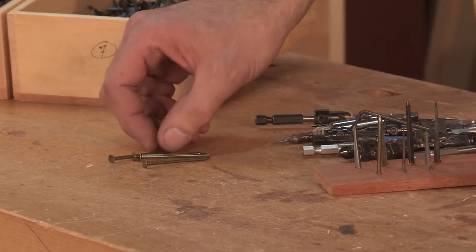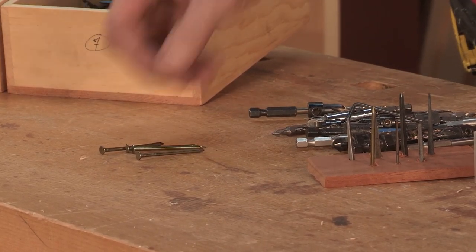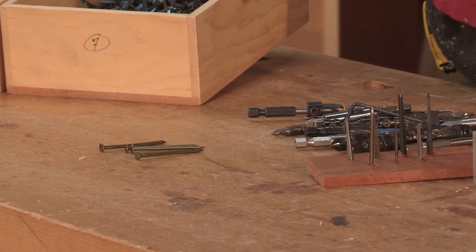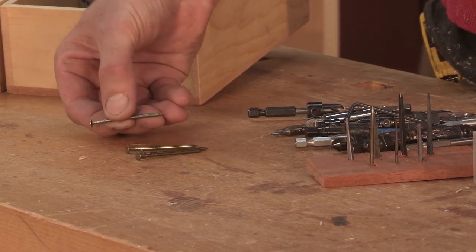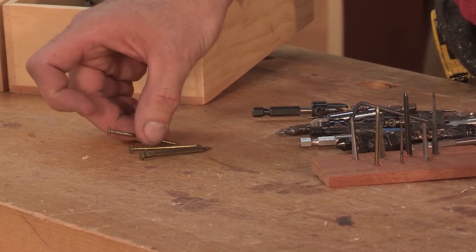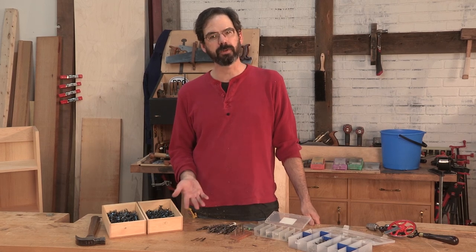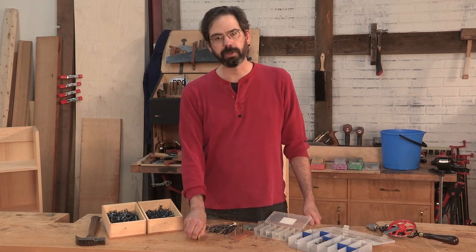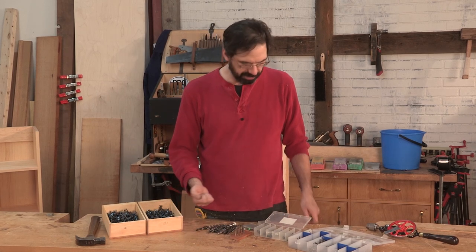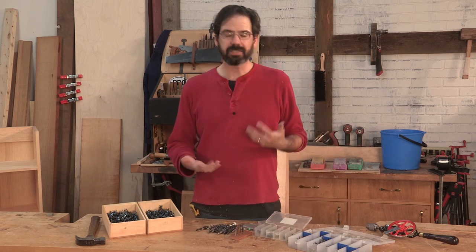These nails are what we call wire nails, probably invented by the Egyptians, but popularized by the French about 1800. They are essentially just a wire with a head and a point — that's what you think of when you think of a nail. But these aren't the nails used for making furniture. These nails don't hold very well at all. They can be used in houses, but they just don't have the holding power.